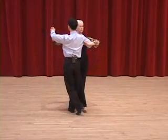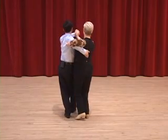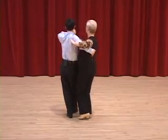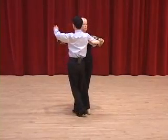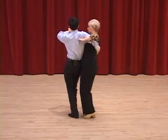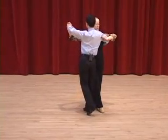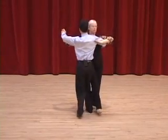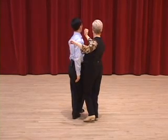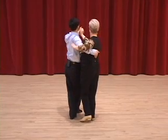Outside swivel. The man must turn his body to the right and bring the right arm back. If I don't turn and I don't bring the right arm back, I get a squeeze — something like this — and that's totally awkward. So outside swivel: rotation of the body, right arm coming back. Once again, we are very poised, very balanced, nothing grotesque or contorted.